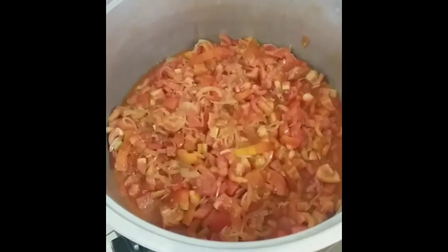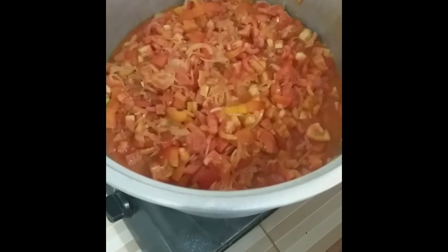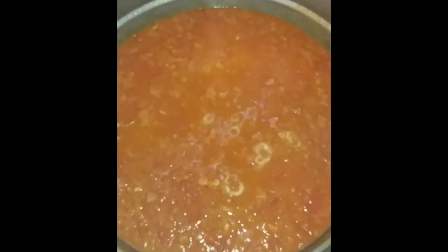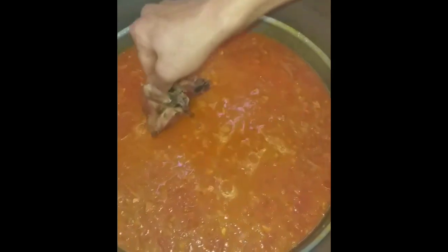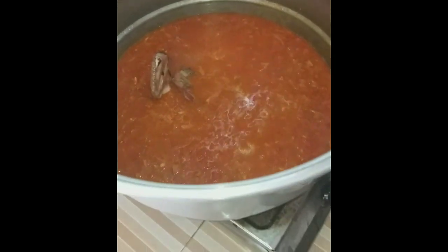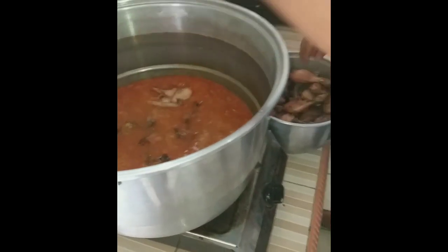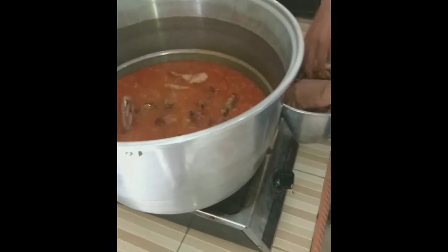Now we're going to wait until it melts. Our tomato is ready and we will add the chicken. Fried chicken inside the tomato.